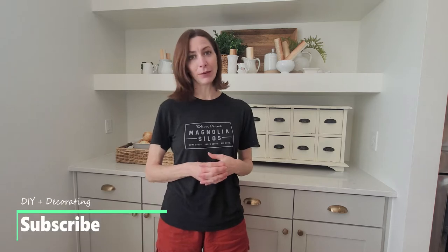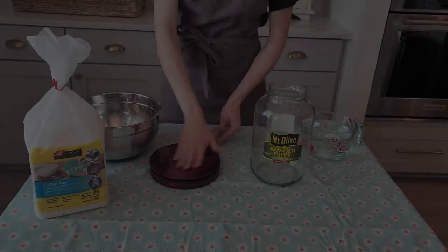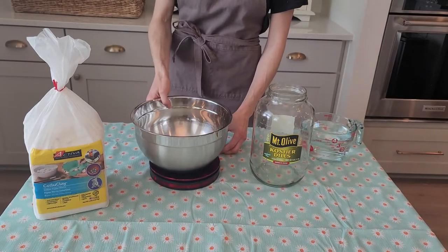I found this really cool product and I'm so excited to show you — I hope it sparks some creativity and inspiration for your own projects, or maybe you'll just do what I'm doing. If you like this video, I'd love a thumbs up, and if you love DIY decorating inspiration, please subscribe and hit the alert button so you get updated whenever I post new videos. Let's get going on this project.